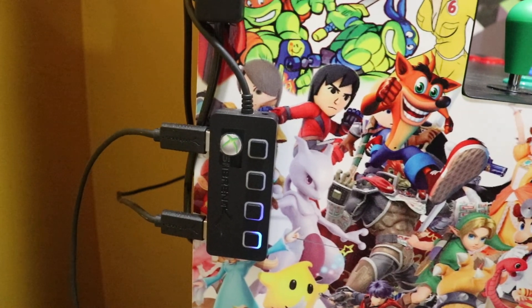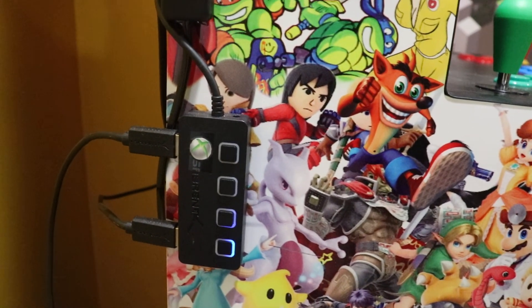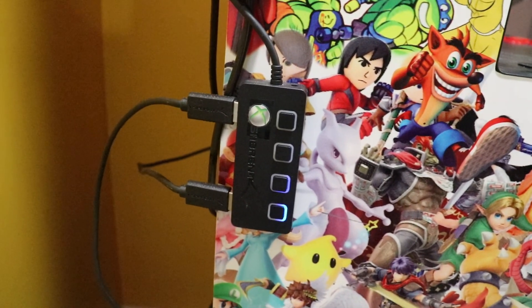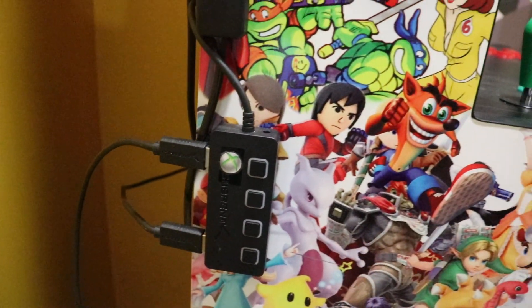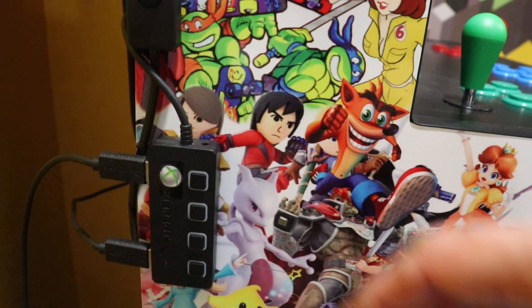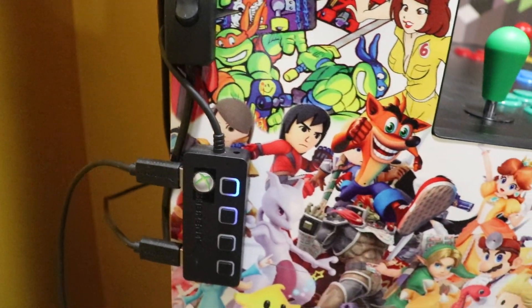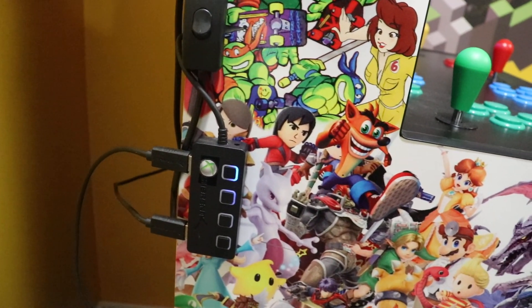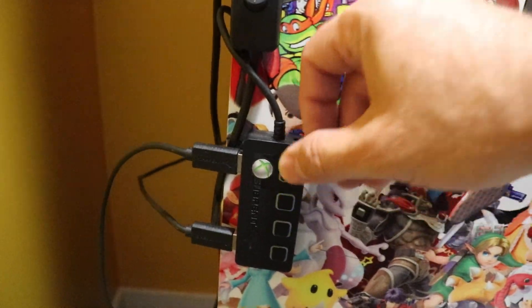So if I was going to play something like a Dreamcast game, N64, anything where I know analog is really going to come in handy, I will press the button, let the screen show that the arcade sticks are no longer active, and then press the Xbox controller button. That will do everything as far as getting the power to them and loading up their profiles.